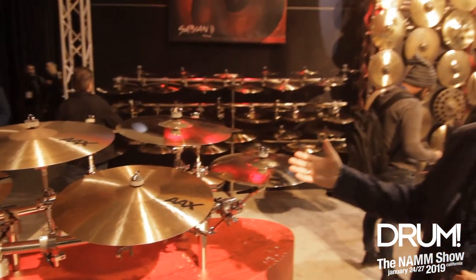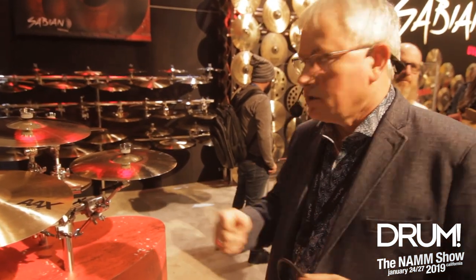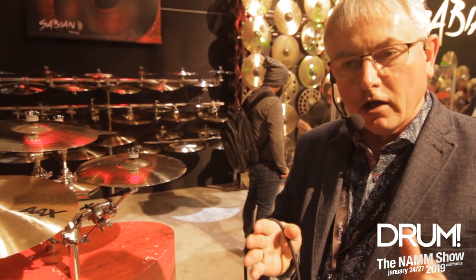And we're adding in the Thin Crash, Medium, and Heavy — also in the rides. What we've done is our catalog was getting a little too confusing. We didn't do a good job of communicating some of our sounds with names. Drummers understand what thin, medium, and heavy is, so we're going with that terminology.